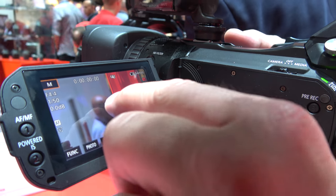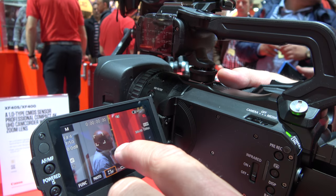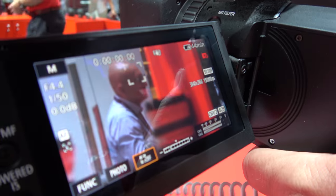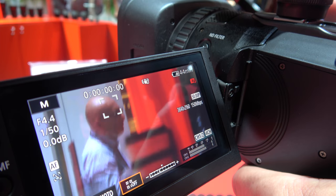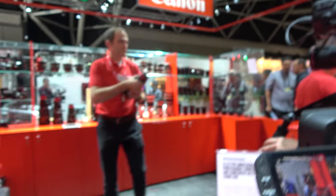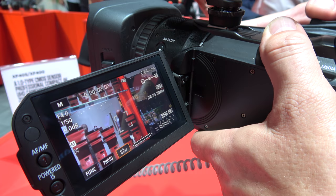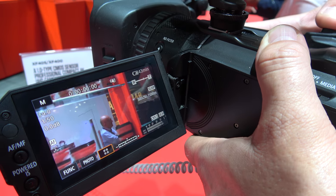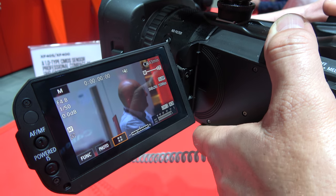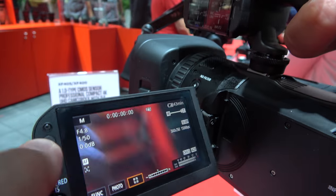There's also face detection and face priority autofocus. Even at a long zoom — this has a 15x zoom — it can track somebody far away. You can also change the sensitivity of the zoom speed. Let's go into the menu to check out the codecs and frame rates.